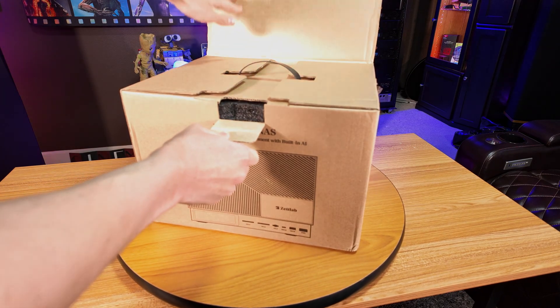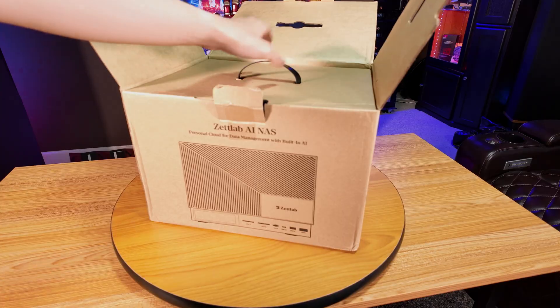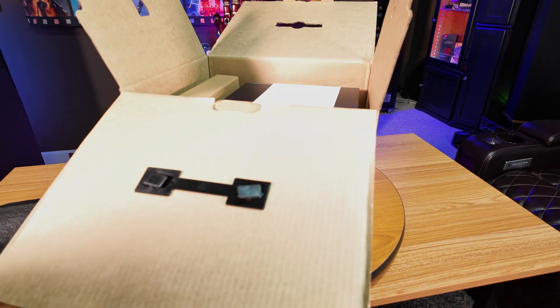ZetLab did graciously send out this prototype unit for us to take a look at, but keep in mind that since it's a prototype, there can and definitely will be some hardware changes between this unit here and the final model that actually goes to retail.